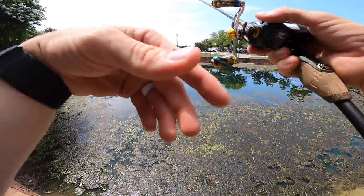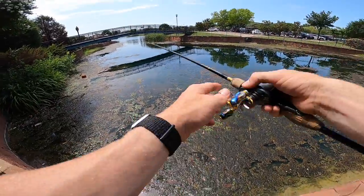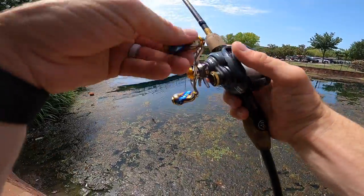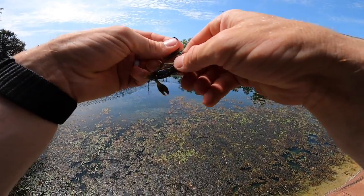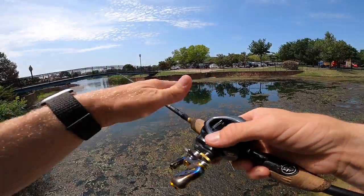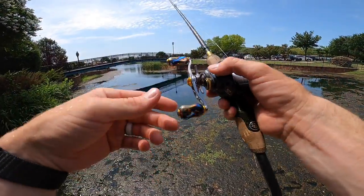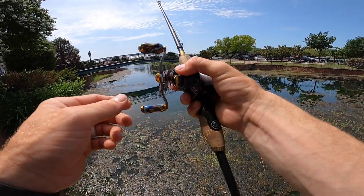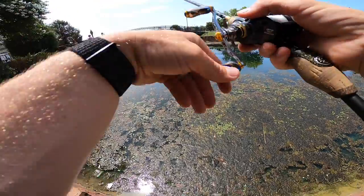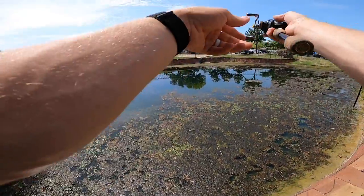I saw plenty of what looked to be bass while I was on that side of the bridge, so let me get another cast under there. Got another fish! Devin was asking a good question — how does this feel compared to throwing like a Texas rig on a more beefy setup? It feels really good, almost the same but in a different way. Everything is sized down, so even though this rod is very light duty compared to traditional bass tackle, when you throw something as light as a Ned rig or drop shot you get excellent sensitivity.